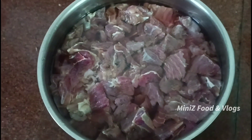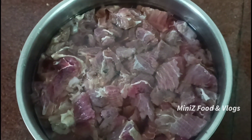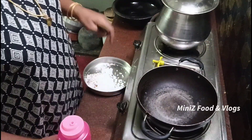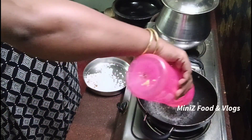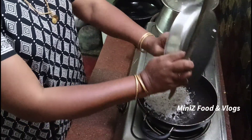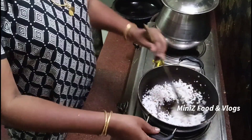We will put the chicken in the middle of the egg. We will put it on the egg. Let's put this in the pot and put it in the pot.